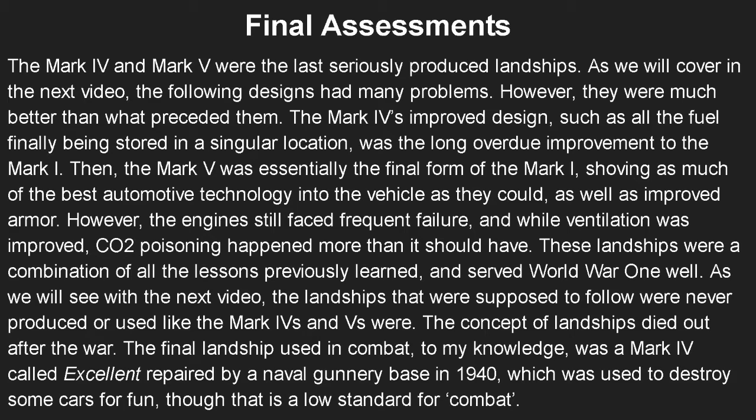The engines still faced frequent failure, and while ventilation was improved, CO2 poisoning happened more than it should have. These landships were basically a combination of all the lessons previously learned and served World War One in the trenches well. The final landship ever used in combat, to the speaker's knowledge, was a Mark 4 called Excellent, repaired by a naval gunnery base in 1940 — it's unclear whether they destroyed enemy cars or just their own for fun. While that's a low standard for combat, it is technically the last usage, showing the tanks were kept around in surplus and reserves even when far outdated.